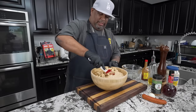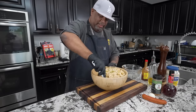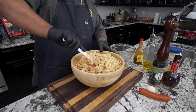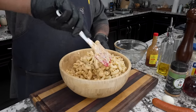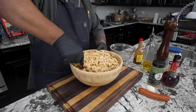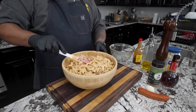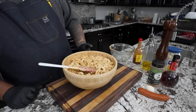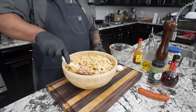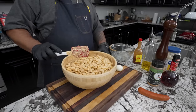Now all we do is fold everything until it's all incorporated together - you don't want to see any uncoated pasta noodle. You can't even see the meat once it gets coated. It's got the color of a good Cajun remoulade. Now really the only thing left to do is stick it in the refrigerator and get it chilled. I'll cut my hard-boiled egg up, put it over the top, take some pictures, and make this salad a star.